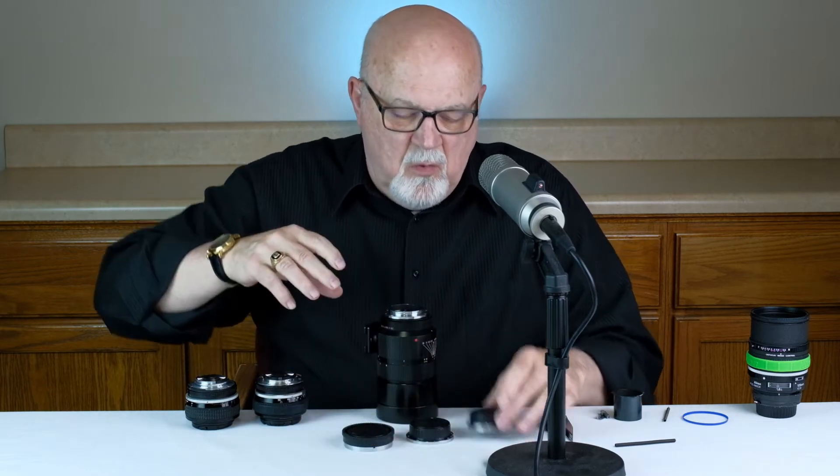Method number nine: lens mount replacement, part two — the three levels of difficulty. All lens mount replacements have different degrees of difficulty. For example, here's a Leica lens and I've got three different replacement mounts for it: one is Pentax, one is Nikon, and one is for Sony. I could put any one of these three lens mount replacements on this Leica lens, but they represent three different levels of difficulty.